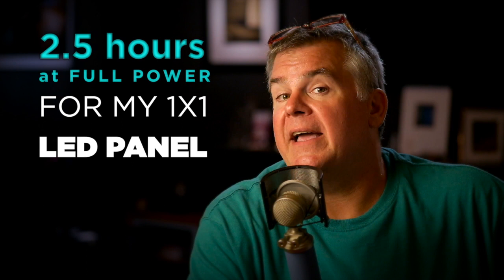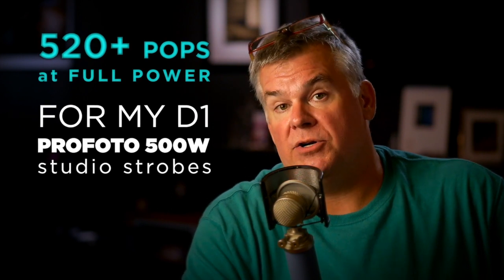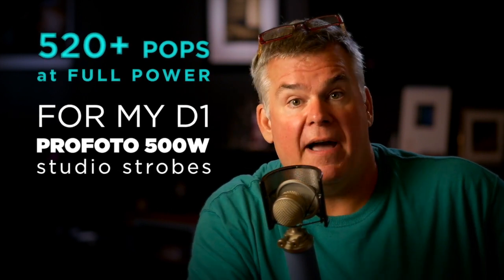This is the Photogenic Ion. It's easy to use, it's about 400 bucks, it's durable, and it's delivering about two and a half hours of full power light from my Bowen's LED 1x1 panel and a little over 520 full power, full speed recharge pops from my Profoto D1 500s.